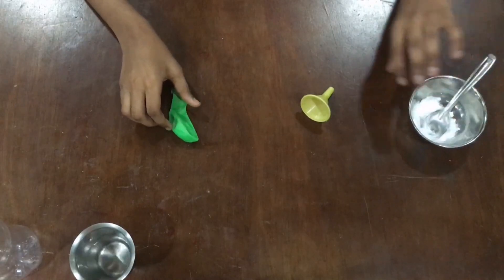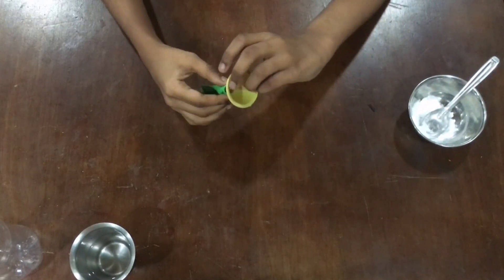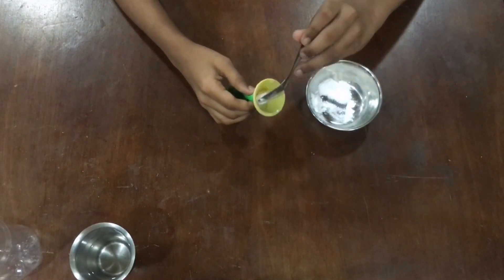So first off, let's take the funnel and fit it inside the balloon. Now let's take the baking soda and fill it in the balloon.